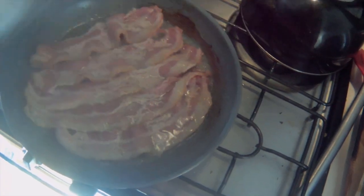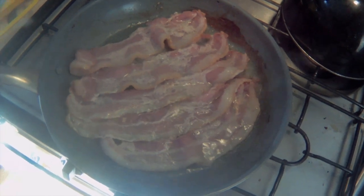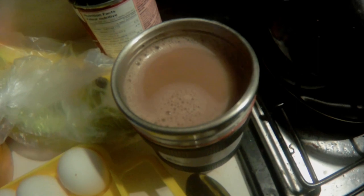Okay, we'll try a little breakfast cooking here. That's some bacon on the go, and we've got some eggs along with a little bit of chocolate milk or hot chocolate.